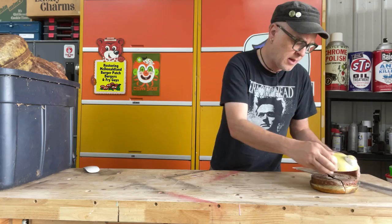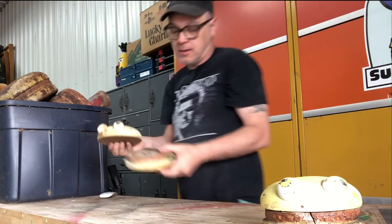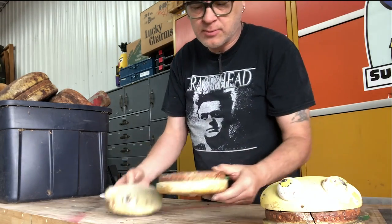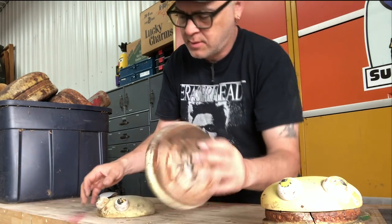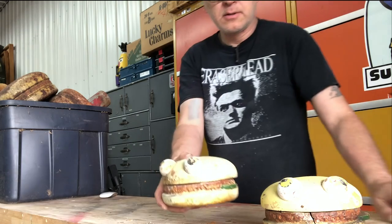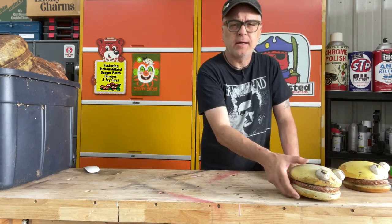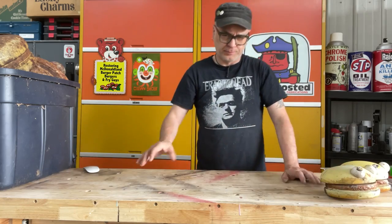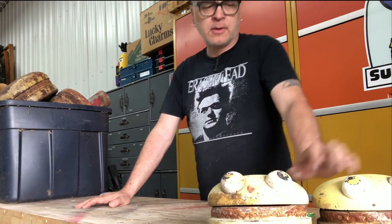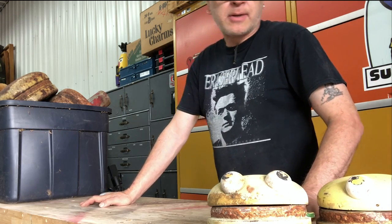I got another six inch one here. You can see the post kind of rusted out in there. So once I got these all cleaned up, I'm planning on making molds of them and doing castings of them. I'm going to try to get some of this rigid foam so it's as close to the original as possible.